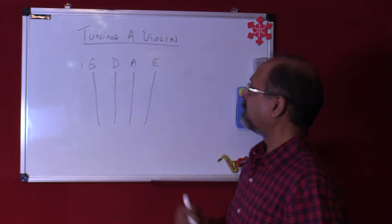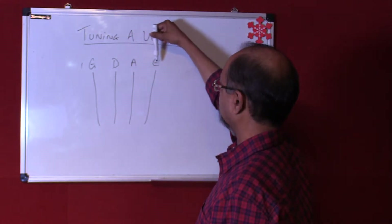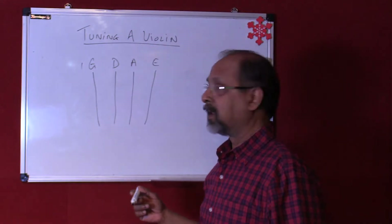Now we have four strings here — we have the G, D, A, and E. There are four strings on the violin as we know.